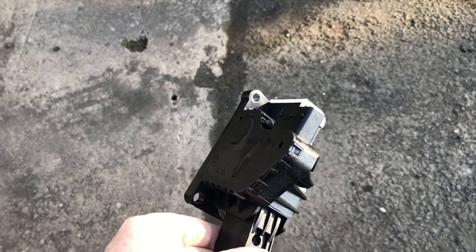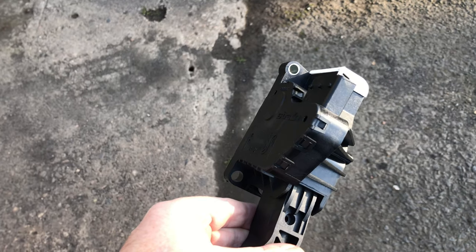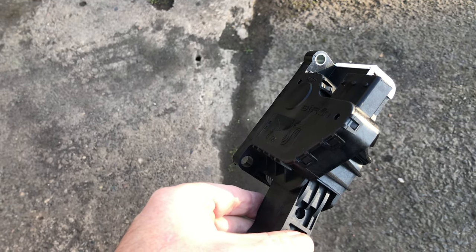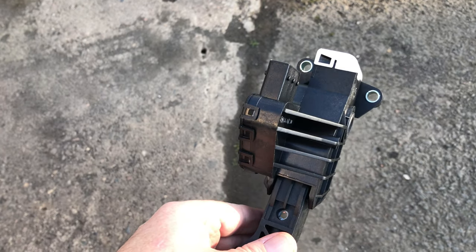Good morning everyone. Today we're back at the Corsa E, it's the 2016 model, it's a 1.4 engine. The code was LDD — Lima Delta Delta — and the code was for the pedal position sensor.